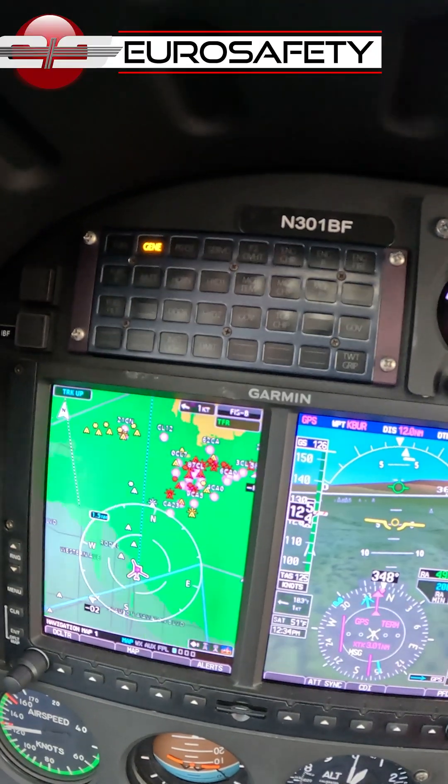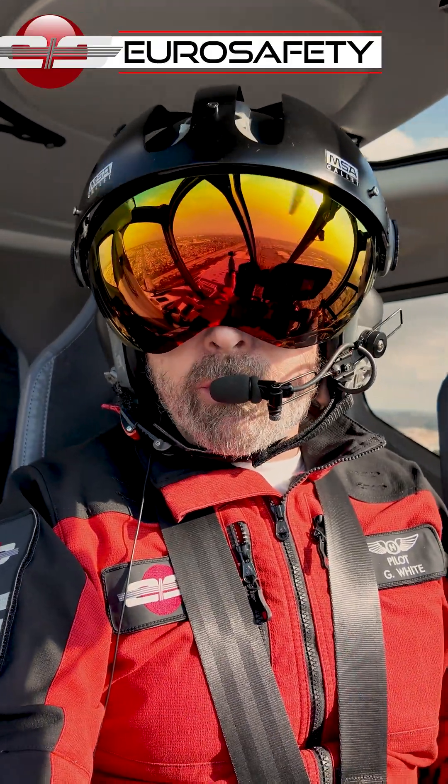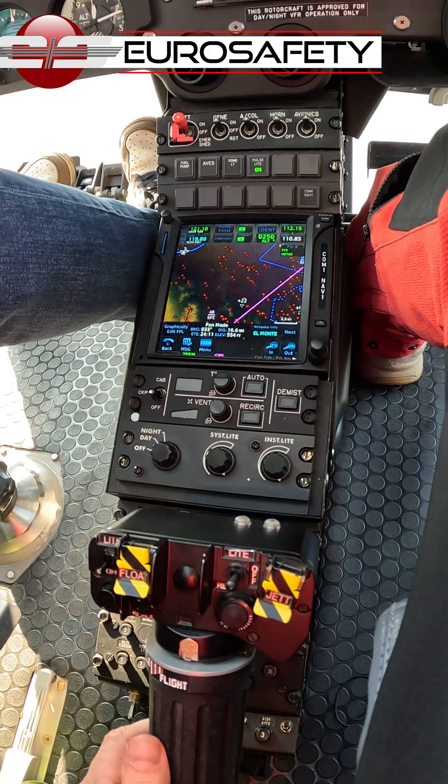If it doesn't come back online, then what we're going to need to do is start shedding some of our electrical load in order for the battery, which is supplying power to our electrical system, to last longer.